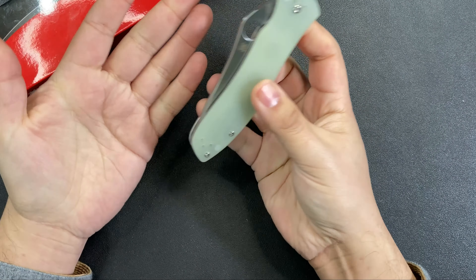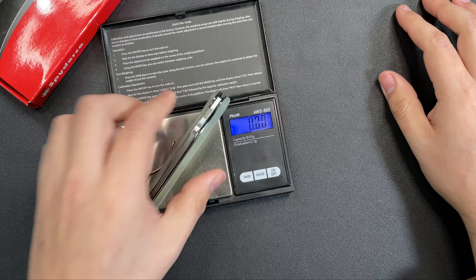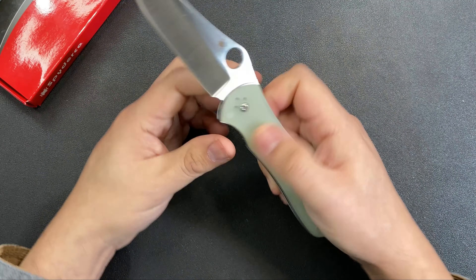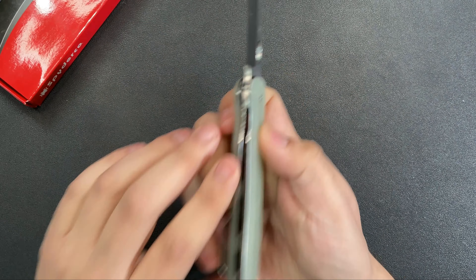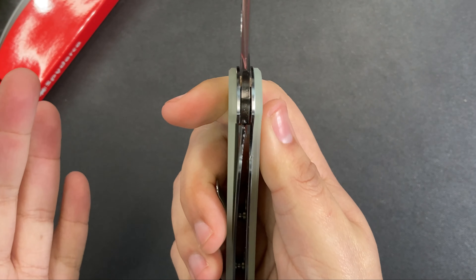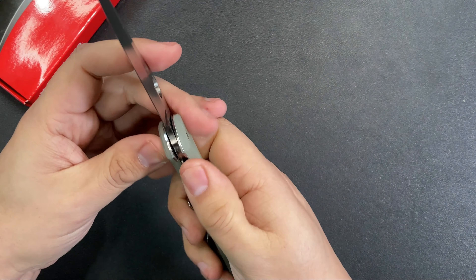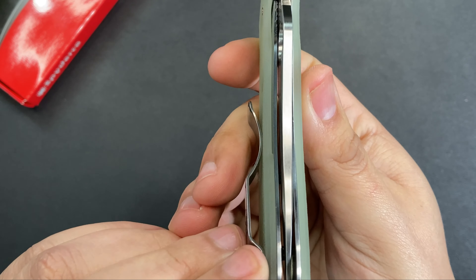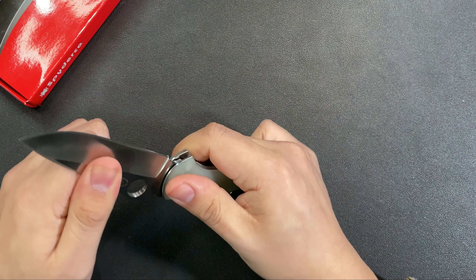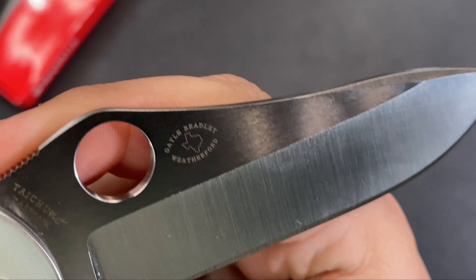Looking at the liners, there's some lightening done — they drilled out some holes, which you can see through the G10, just to reduce weight a little. This knife comes in at 4.4 ounces for a full-size pocket knife. It's a liner lock, and the lockup feels very secure with nice early lock engagement. The centering on washers is absolutely perfect — no play whatsoever.